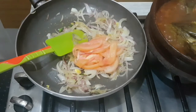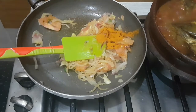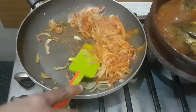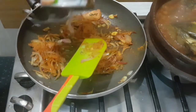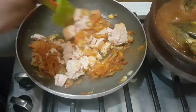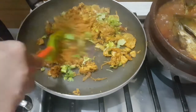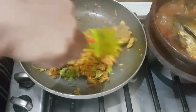Now add in one tomato, then half a teaspoon of turmeric powder and one teaspoon of red chili powder. Now add one tin of tuna — instead of red chili powder you can also add fish masala powder. Then goes in the coriander leaves and the masala is ready. You can add pepper if you wish.